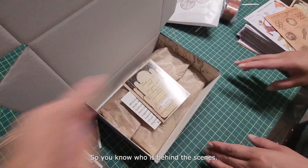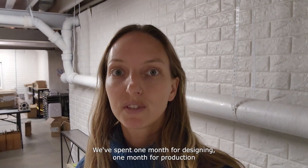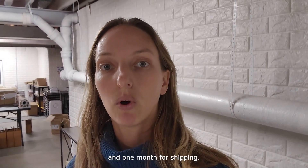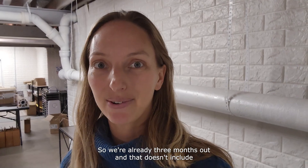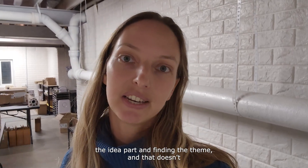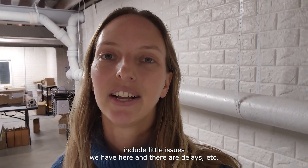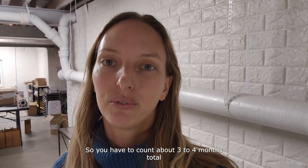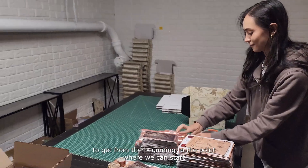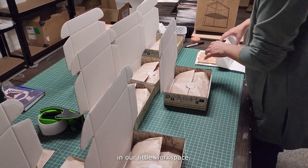We add two cards — one showing what comes inside the box and another showing who packed your box, so you know who's behind the scenes. Then we close it up. At that point we've spent one month for designing, one month for production, and one month for shipping — so we're already three months out, and that doesn't include finding the theme or any delays. You have to count about three to four months total to get from the beginning to the point where we can start putting the subscription boxes together.